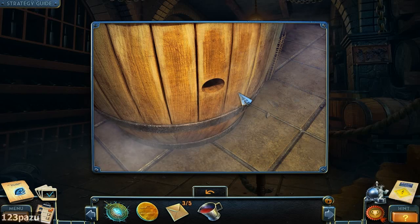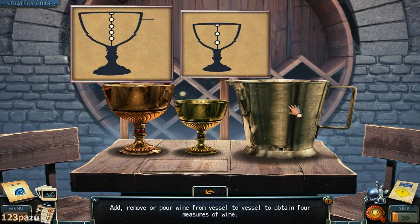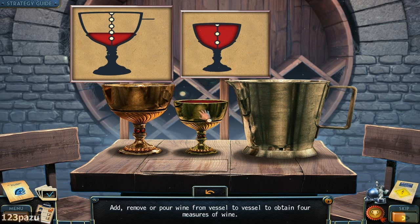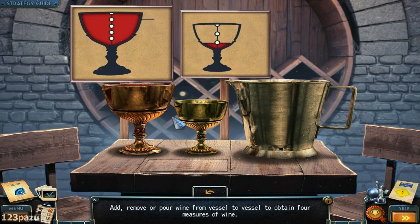Pitcher of wine — red wine. I had to remove a pool of wine from vessel to vessel to obtain four measures of wine. So... five... two and three... Let's pull this back, so three on this side now. Pull this in — one. I got it: one plus three, that's four.